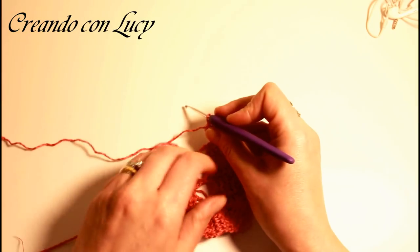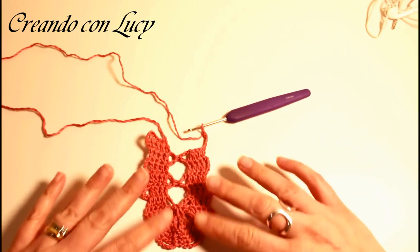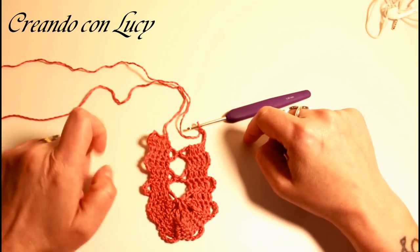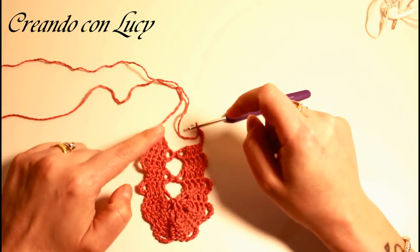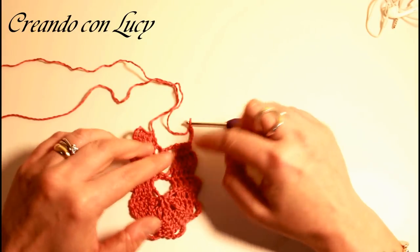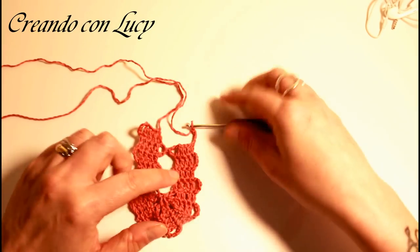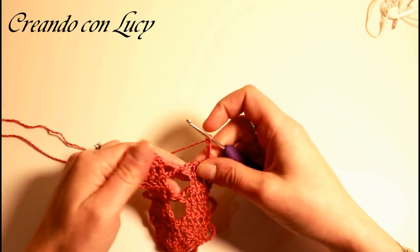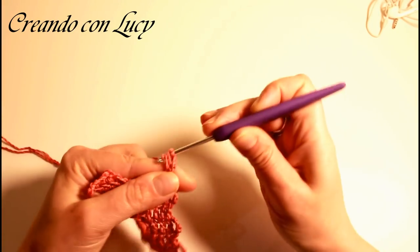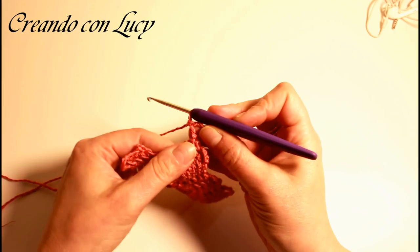Di nuovo 5 catenelle, voltiamo il lavoro — cosa cambia ora? Guardate: abbiamo creato questo, ma qui non abbiamo una catenella dove agganciarci perché siamo dalla parte dove non c'è il gancio. Quindi da questo momento dobbiamo lavorare 7 giri senza attaccarci da questo lato. Ho fatto le 5 catenelle — questo è il secondo giro, perché il primo è quello già attaccato.